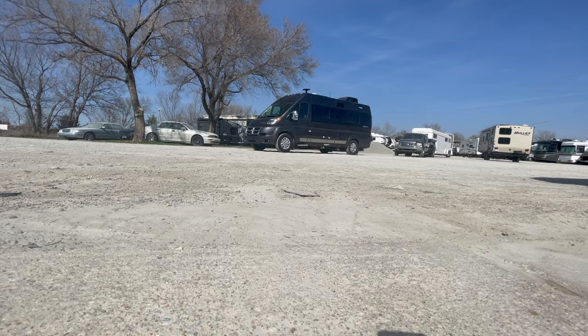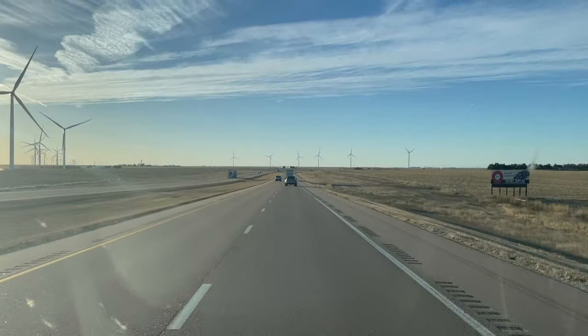I flew back to Wichita, picked up the RV, and drove it across the country back to Seattle, but I really didn't get a chance to shake it out and get a real feel for what the RV can do. This is the first time I'm doing it. I'm going to give you a tour of the rig. It is messy because I'm in the middle of my shakeout and trying to figure out where everything goes and how to run everything. But I think it's still great to show you what this rig looks like. So come on, let's take a look.